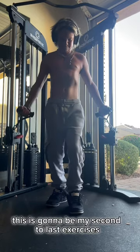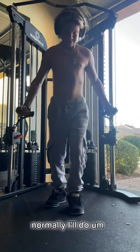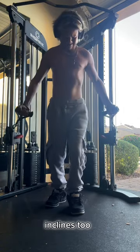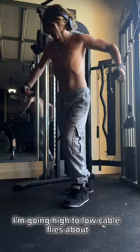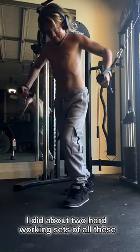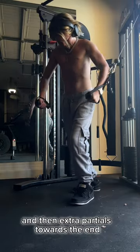This is going to be my second to last exercise. These are low-to-high cable flies — they just hit my upper chest so well. Normally I'll do inclines too, but right here I'm going high-to-low cable flies. I did about two hardworking sets of all these, just till failure, and then extra partials towards the end.